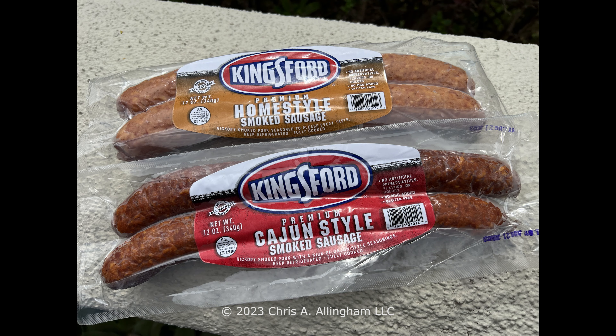Hey, it's Chris Allingham with the Virtual Webber Bullet. I was walking through Walmart a couple weeks ago and I saw these Kingsford sausages — I had never seen them before. I have seen their pork baby back ribs and their pulled pork, which I've tried before and done videos on. I'll post a link to that in the description of this video. But I thought I'd try them, so let's take a look at the product.